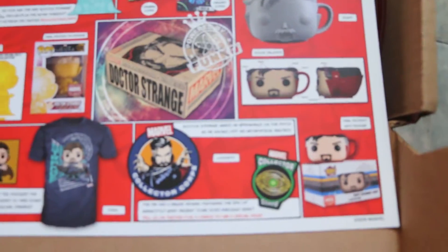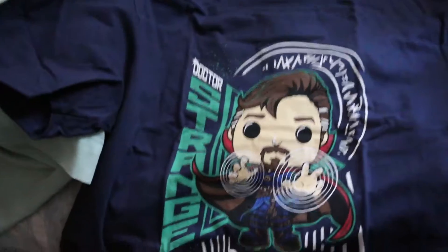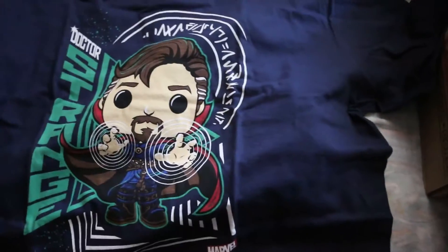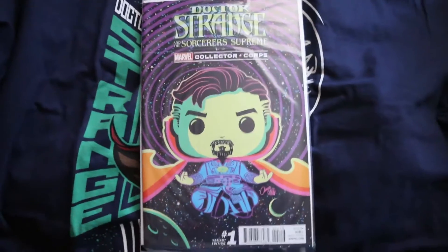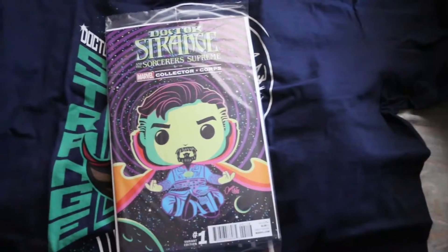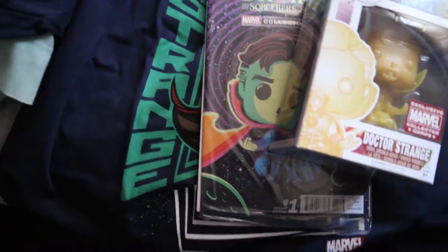Not gonna lie, that looks pretty dope. Dr. Strange on the side. Next we have the variant comic — I actually haven't opened one from the last video either, it's still in its bag. I like to keep the variants.